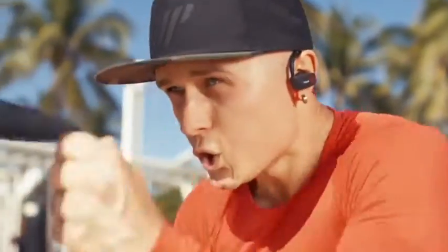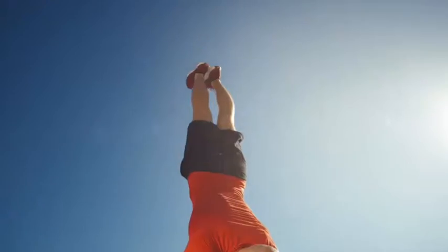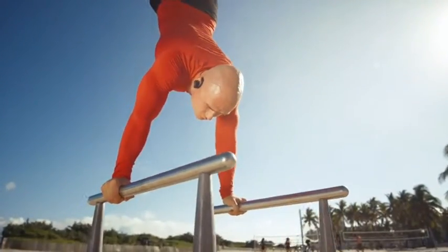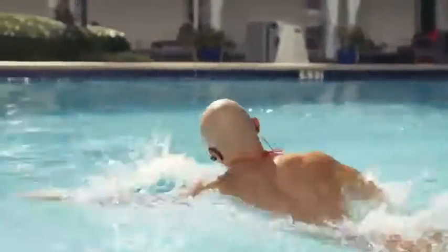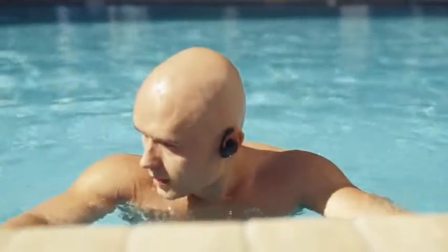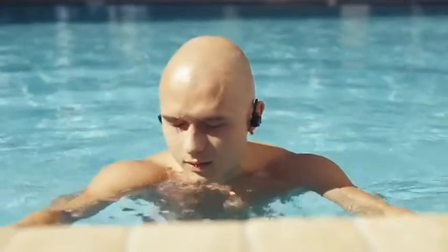Whether you run, hike, or rock the gym, these headphones will blow your sneakers off. Villain headphones are rated IPX7 waterproof and splash-proof, which means they're ideal for rigorous workouts, water sports, running in the rain, and you name it.